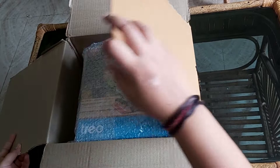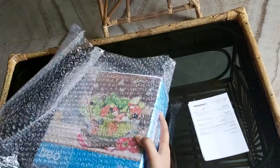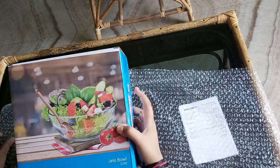So first we are going to open it. There is a bill so we are going to check it afterwards. This is the box and it looks really nice — the packaging is really nicely done. I mean, obviously it is glass material.